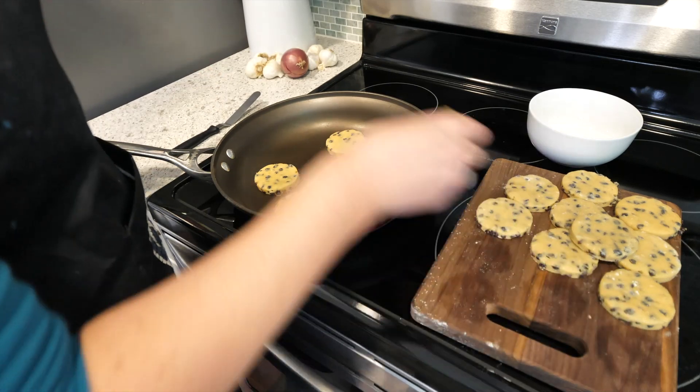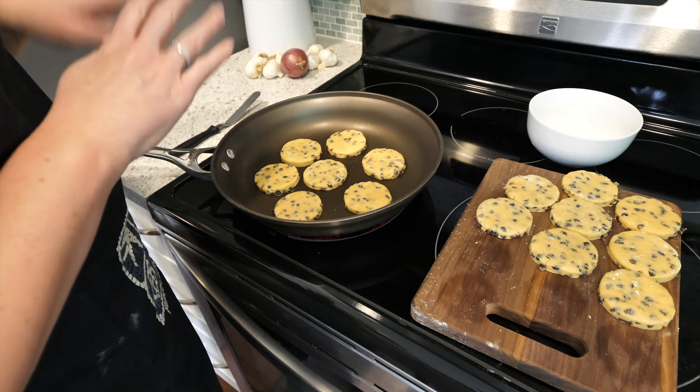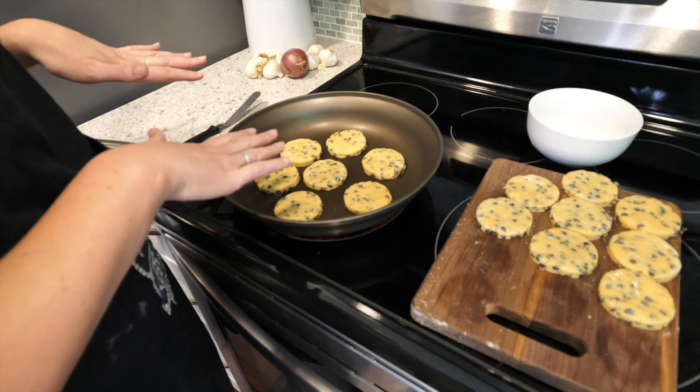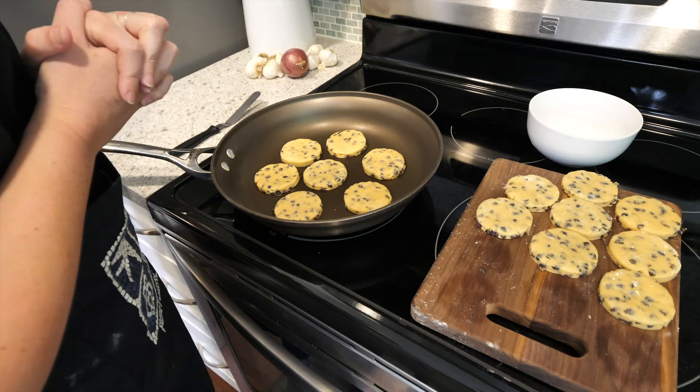you made them like a scone, you're cooking them like a pancake, and you're going to eat them like a cookie. And they're not sizzling or anything. They're just going to sit there and they're going to get really nice and golden brown, and then you'll flip them over and the same will happen.